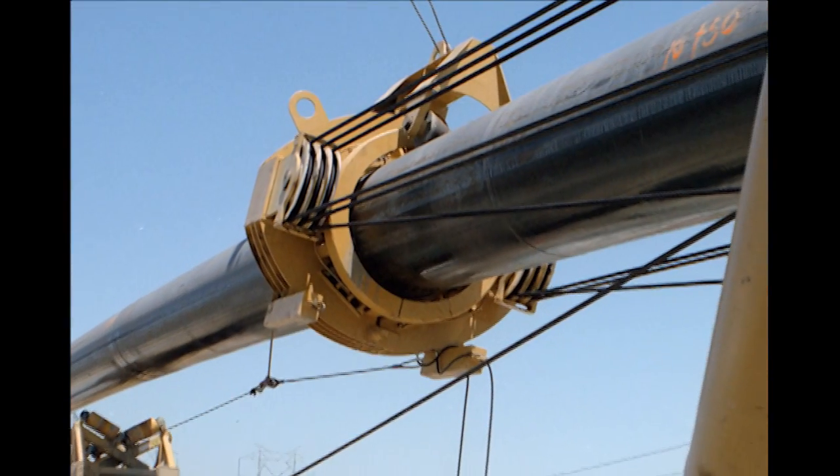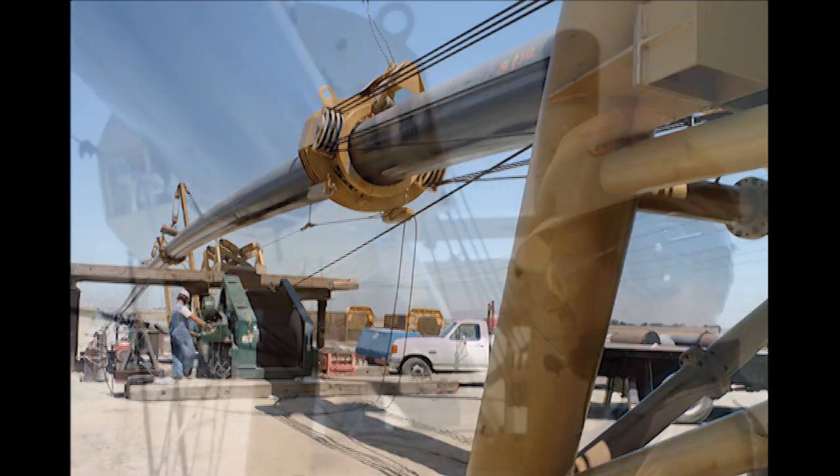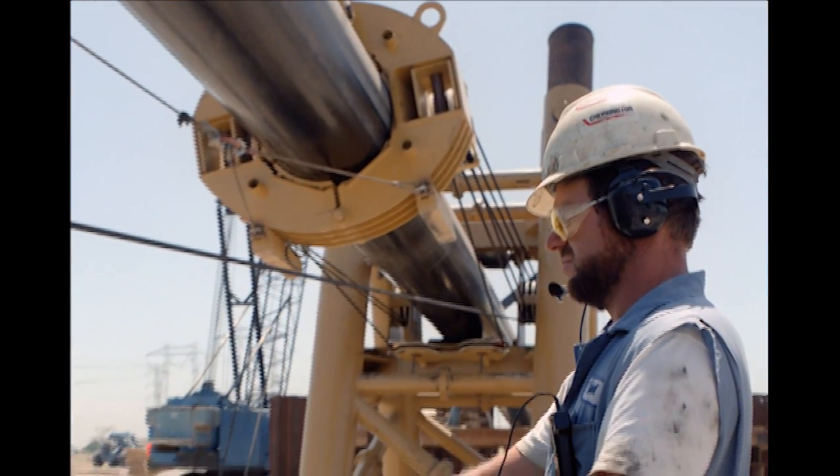Locations that will accommodate pre-welding the pipe string in segments, or in its entirety, can be placed on rollers and threaded through the clamp assembly, allowing a continuous feed of the pipe string.